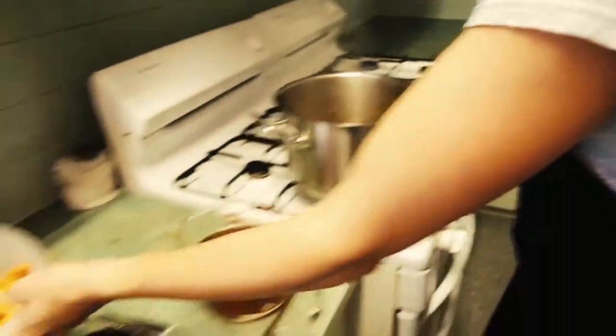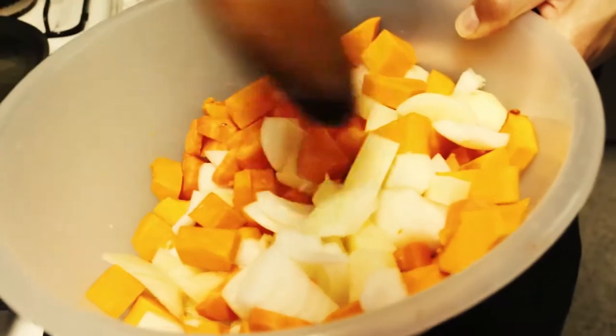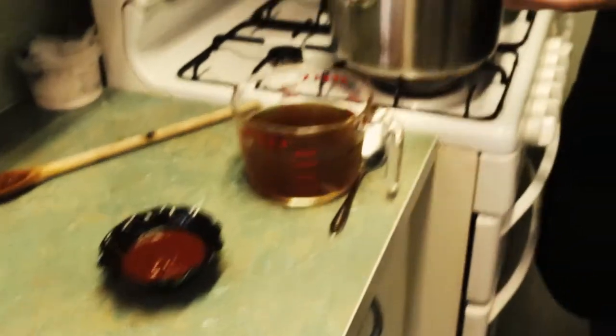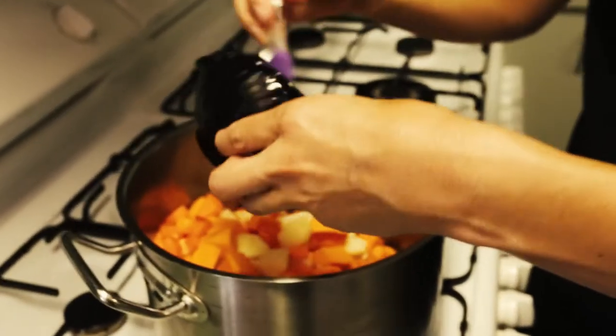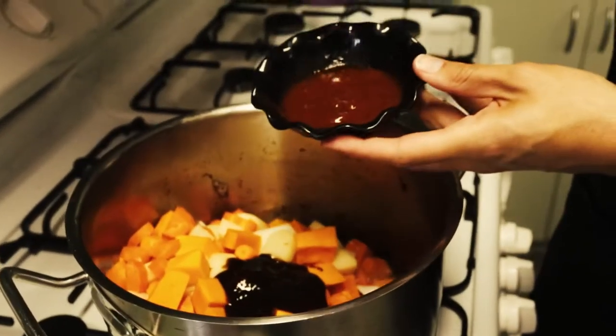So the vegetables we've got in here are diced pumpkin, carrot, potato and onion, and two cloves of garlic — so in that goes. Then we add three tablespoons of oyster sauce and three tablespoons of tomato sauce.